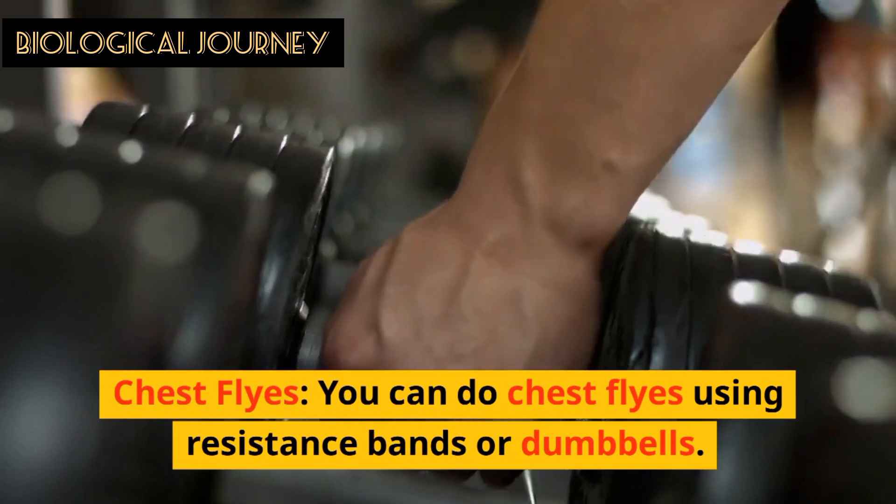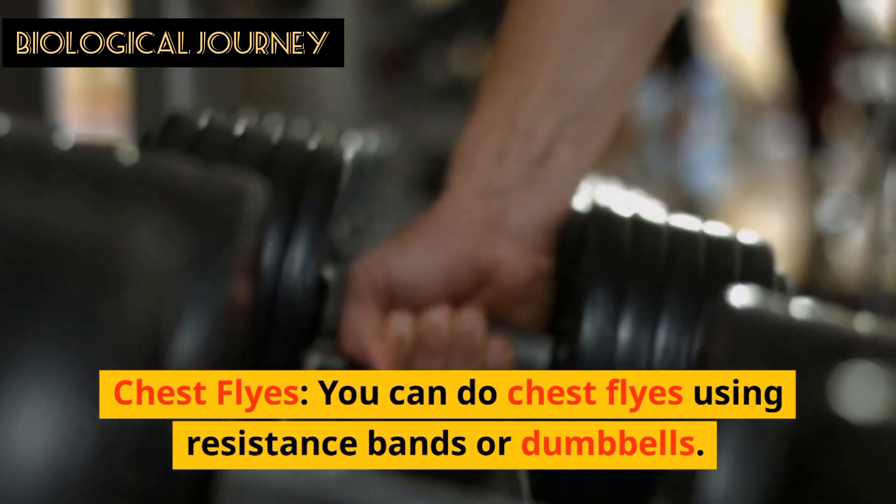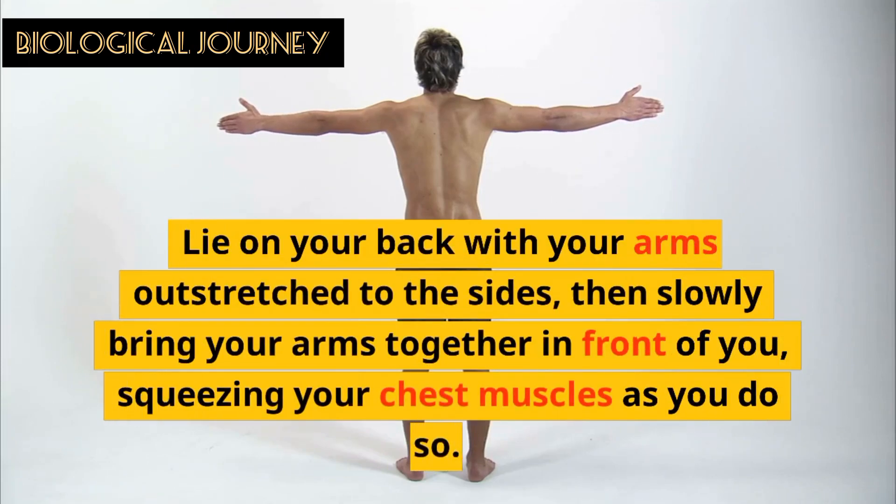Bodyweight Chest Flyes: You can do chest flyes using resistance bands or dumbbells. Lie on your back with your arms outstretched to the sides, then slowly bring your arms together in front of you, squeezing your chest muscles as you do so.